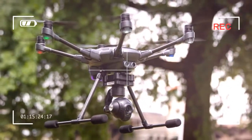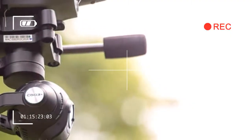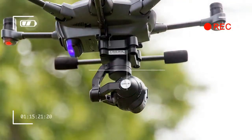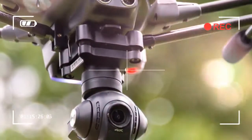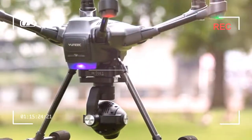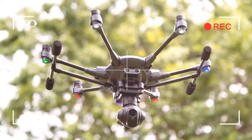But with the Typhoon H, Yuneec is going straight for DJI's jugular. This six-rotor beast costs $100 less than the competition, but has all the same bells and whistles plus a few extra. But can it really stand up to titans like the Phantom 4? We took it for a spin to find out.